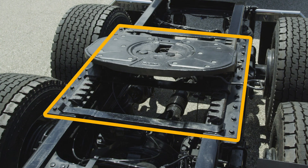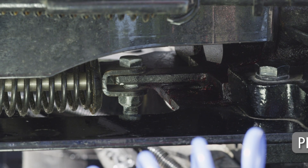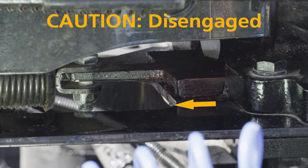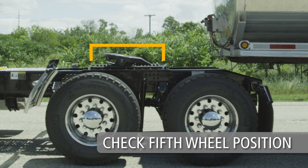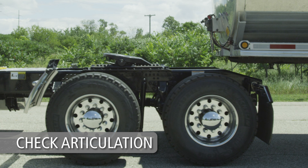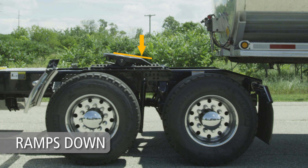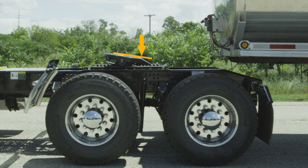Fifth wheels mounted on sliding brackets must be visually inspected to ensure slider assembly plunger lock bars are fully engaged. The slider must be secure and locked in the proper position for safe operation. Make sure that the fifth wheel is in the proper position for weight distribution on the tractor. Check the articulation of the fifth wheel — it must move freely. Ramps must be tilted down toward the rear and resting on the stops.